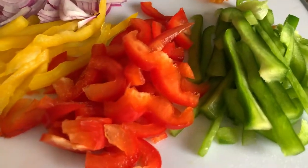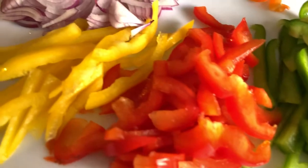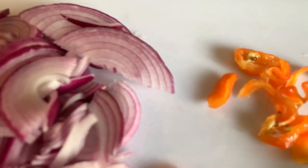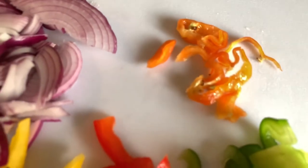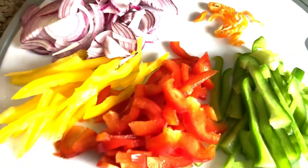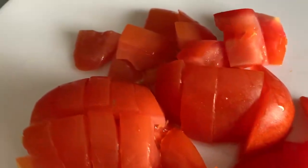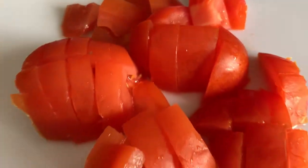While my fish is soaking I went ahead and cut up some veggies. I have some red onions, small pieces of scotch bonnet pepper, and some bell peppers — red, yellow, and green — and I will also be adding some tomatoes.